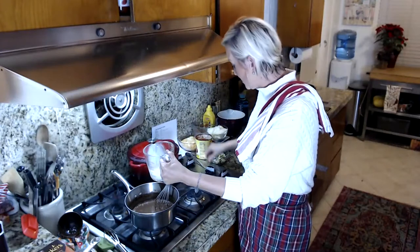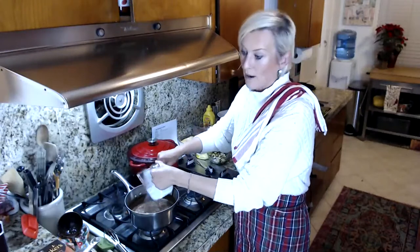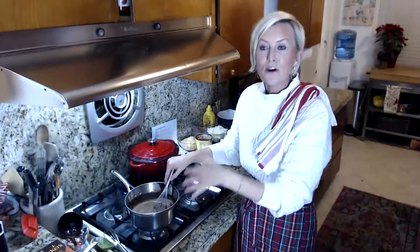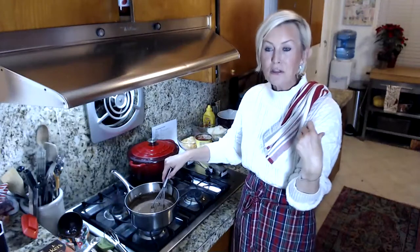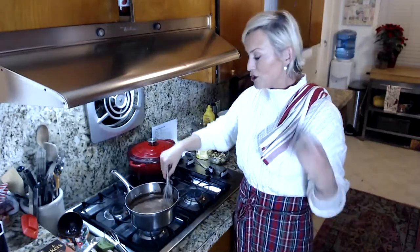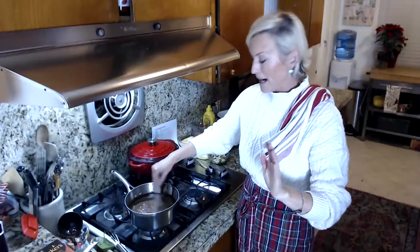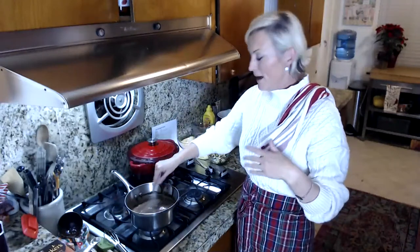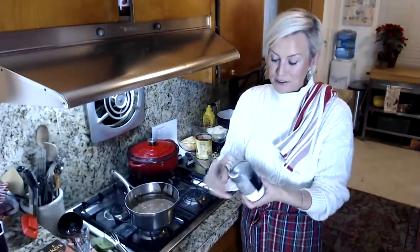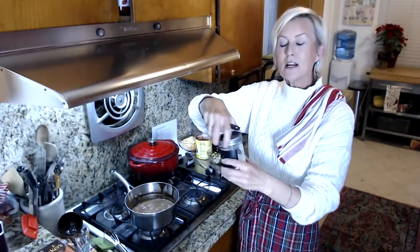This is worth it, by the way. The downside about making homemade ice cream is that you melt all these things together, bring them to room temperature, chill them for three hours, then put it in an ice cream maker for 20 minutes, and then freeze it overnight. It seems like a lot of work but it really is worth it because the ice cream is delicious, scoopable, and creamy. One of the other things you're going to add to this recipe is xanthan gum.